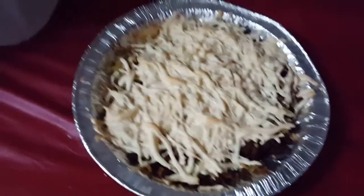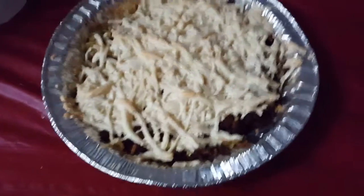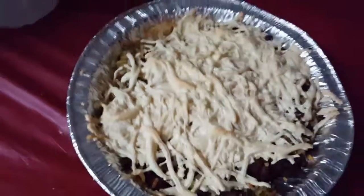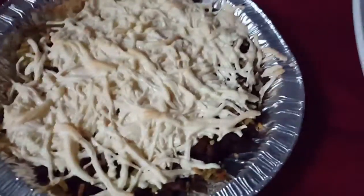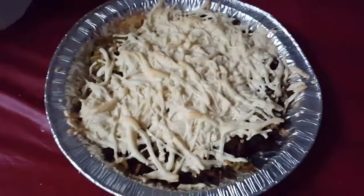There is leftover rice in here mixed with vegetables and also vegan ground beef mixed with the rice. And on top of that, to make it all delicious, this is Daiya shredded mozzarella cheese.